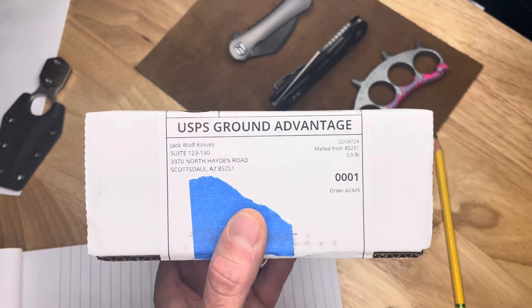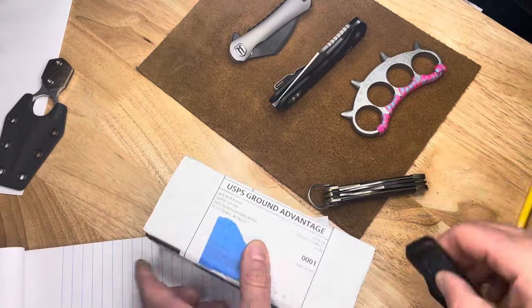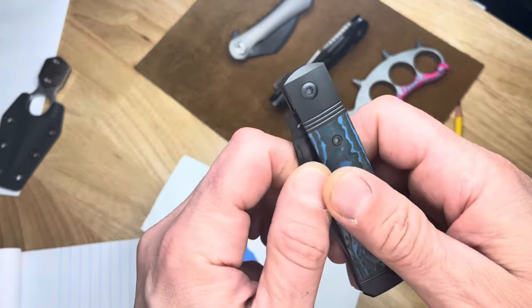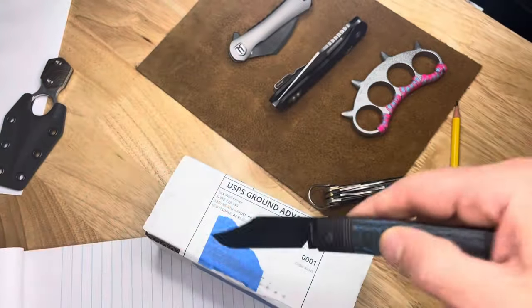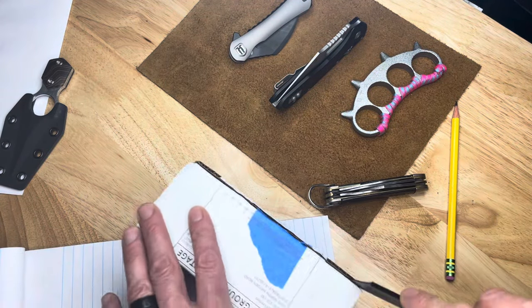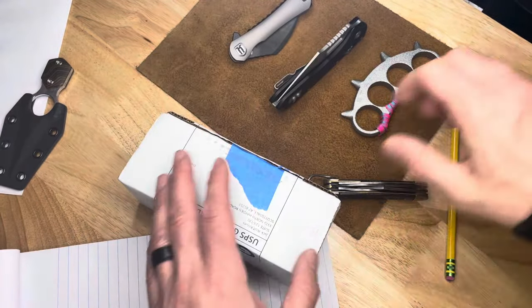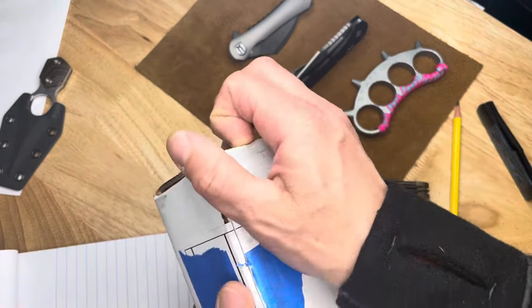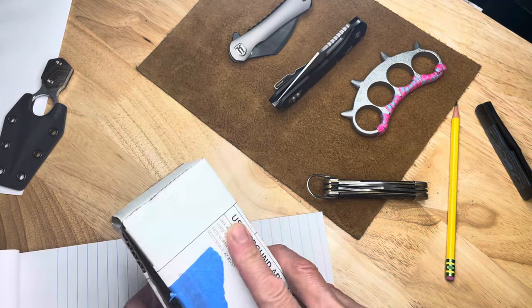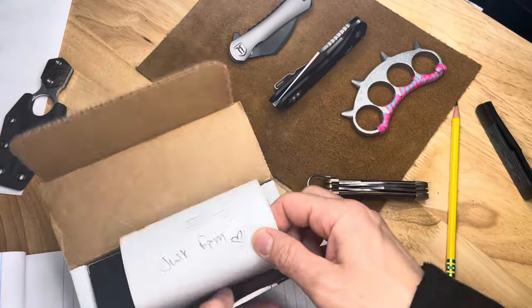I love Saturdays, especially when a new Jack Wolf Knife arrives. Here's the new one — I can't wait to open this up. I just saw the mailman, heard the dog bark, got this off the doorstep, slapped some tape on it. This is the new Midnight Jack. A very, very popular model on the first run, but with new handle materials this time.